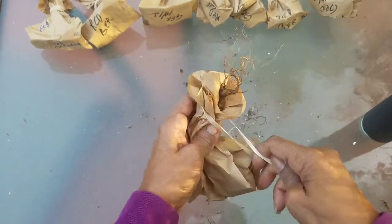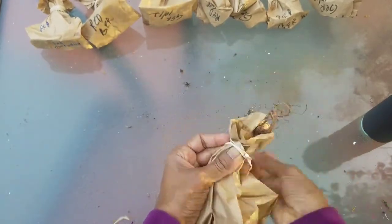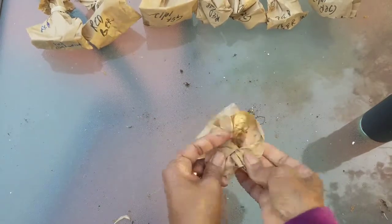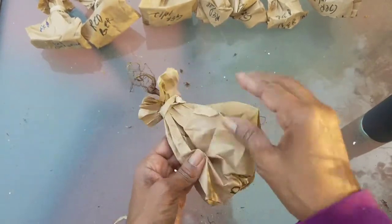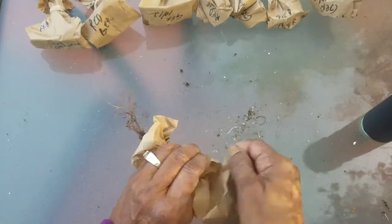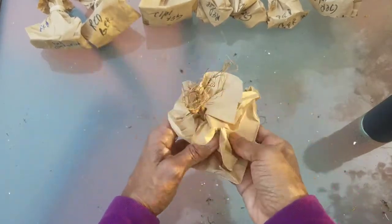It's important to put little holes in the bag so air can get in and no moisture will build up at the base of the bag. Put it down, tear little holes, and just keep doing that until all your geraniums are bagged.